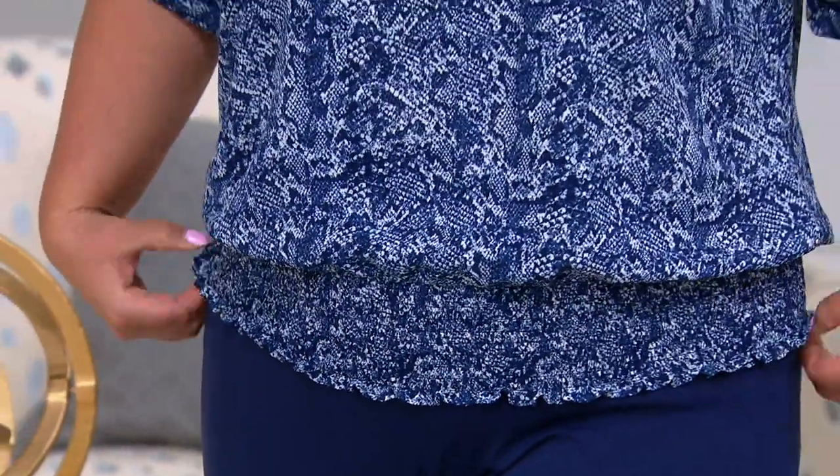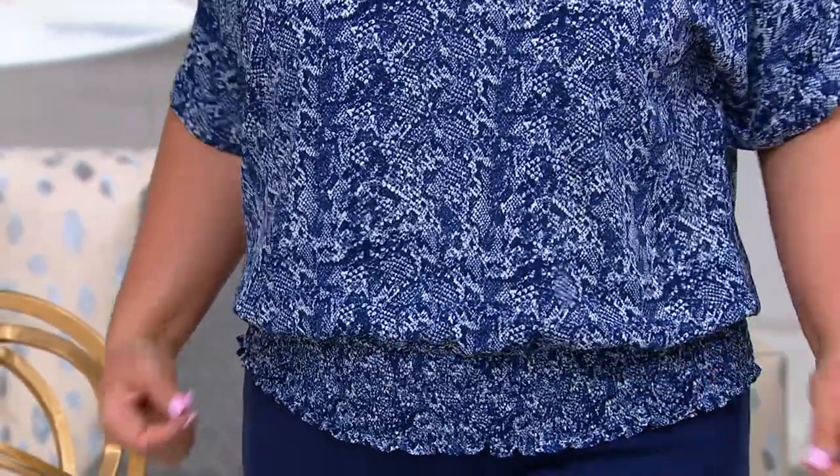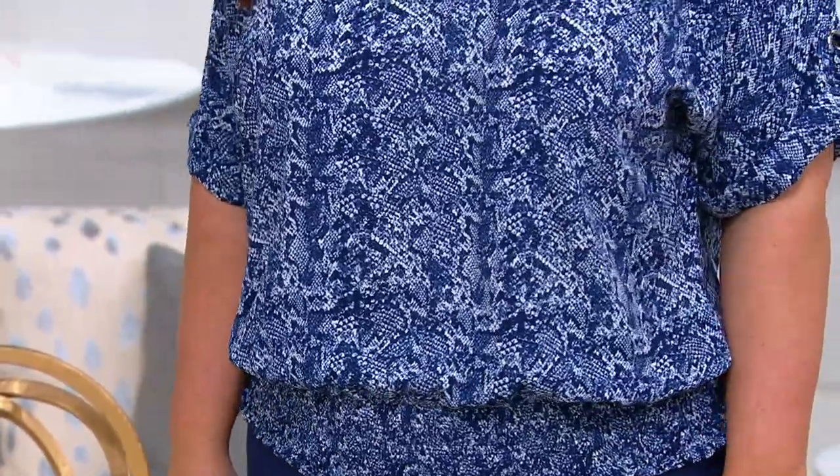I love this silhouette — this kind of smocked blouse — because it is so flattering on your figure. Whether you're busty or you're not, whether you're trying to create a waistline, or you're a little bit more of an apple shape, this is such a great silhouette on so many body types.